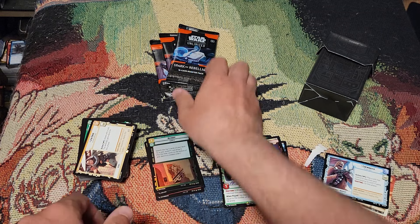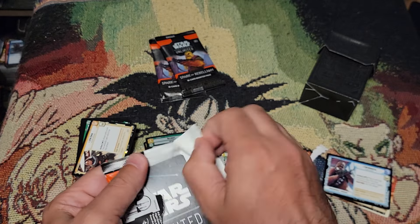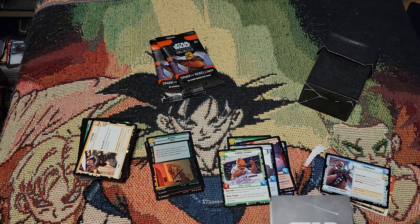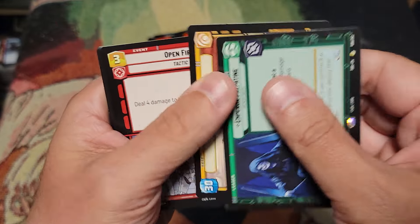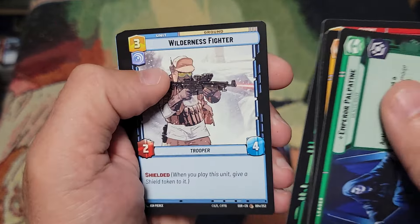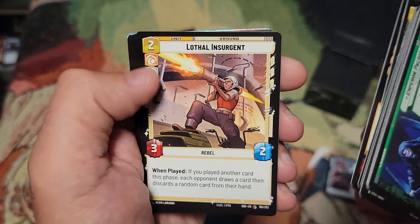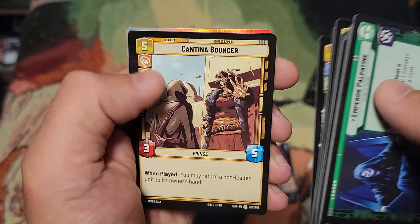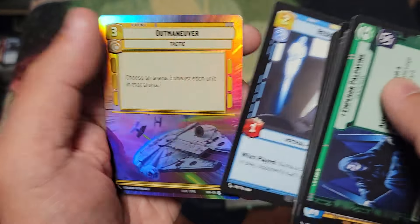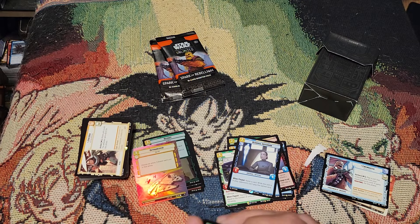Let's get into these prize packs — I'm really excited to see what I pulled. Oh, we got Palpatine leader! Another good card, or at least I think it is. Oh, we got Yoda — cool! Cantina Balancer, Regional Governor. And that Outmaneuver full art foil — that looks awesome, wow. That's pretty cool.